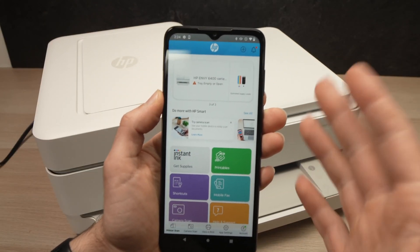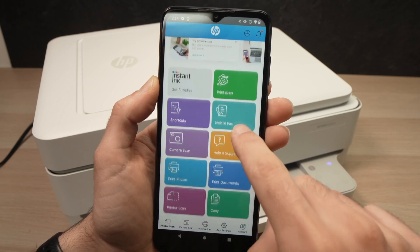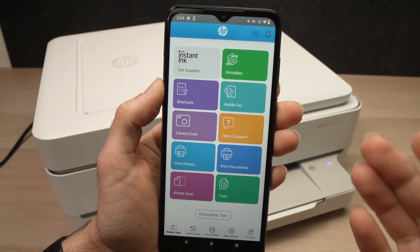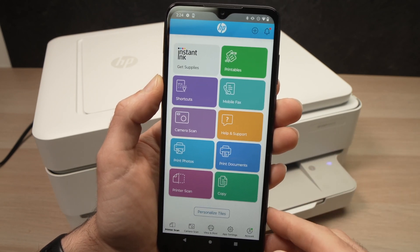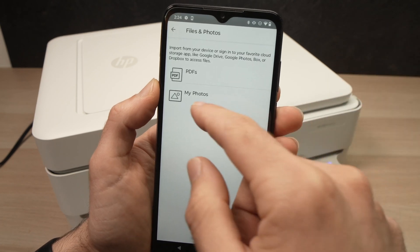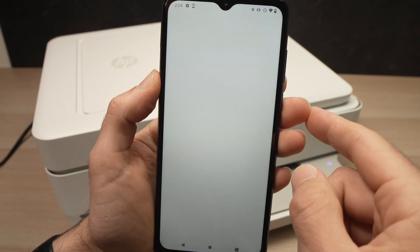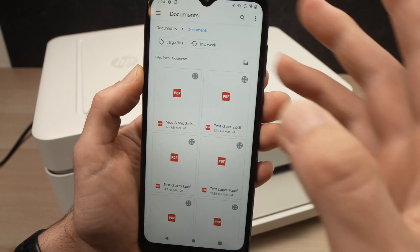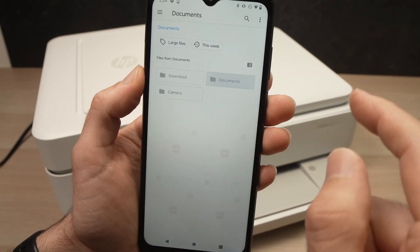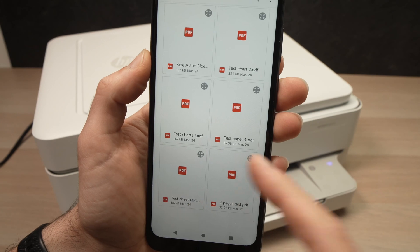Now let me show you how to print a document using your smartphone. Go into the HP app, scroll down, and choose between 'Print Photos' or 'Print Documents'. I want to print a regular text document, so I'll select that. Your document should be in PDF or JPEG format — select the appropriate option. Then on your smartphone, navigate to where your document is located and tap on it to open it.